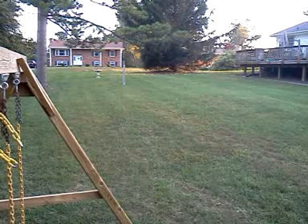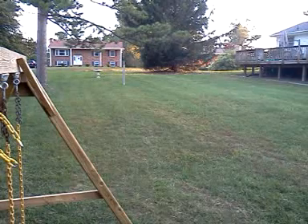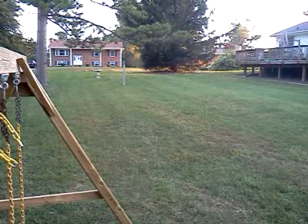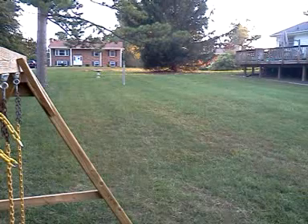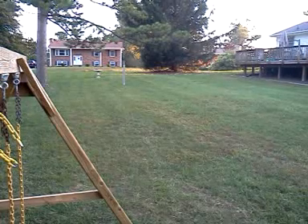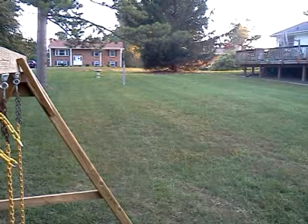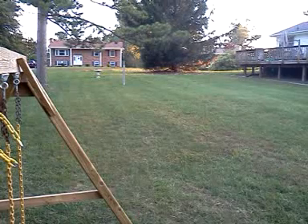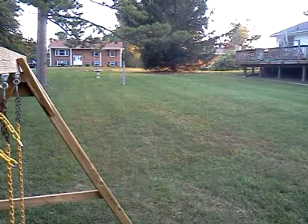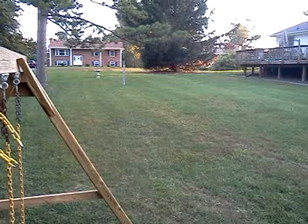Test fire number one for the assault rifle. Firing in three, two, one — that one's pretty cool.